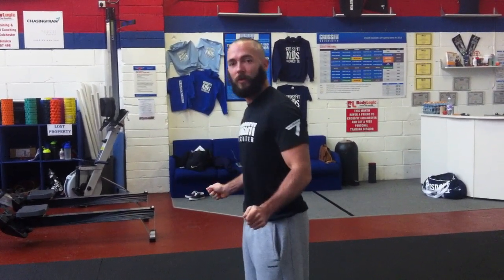Top tip number three is your hand positioning. We're trying to create a perfect dome with the rope, so we keep our hands slightly in front of the body and slightly outside to maintain control with our wrists. If your hands move up, down, left, or right during the movement, it affects the shape of your dome. If your hands go out the dome gets smaller, if they come up the dome shifts up — giving more room for error and more chance of standing on the rope. Top tip number three: hand positioning.